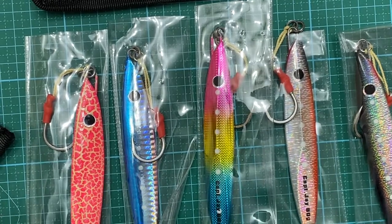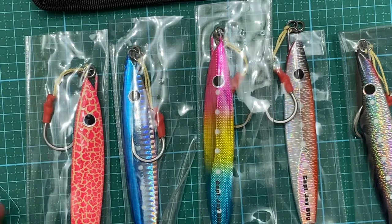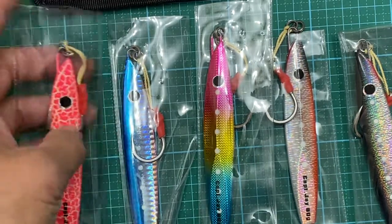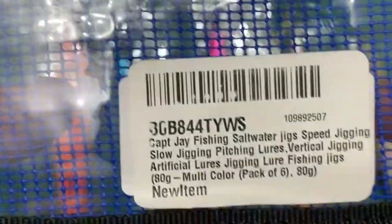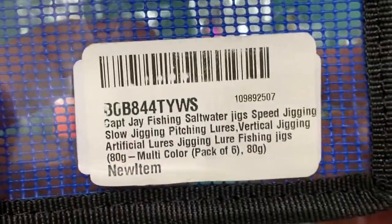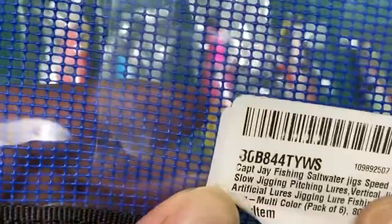Hi guys, welcome to the fishing tackle channel. I haven't done this in a while so I thought I should share my latest tackle with you. I got more jigs from Captain J Fishing — saltwater jigs, speed jigging. If you Google it or just go to Amazon and search for Captain J, this seller also goes by something like Captain Wong.